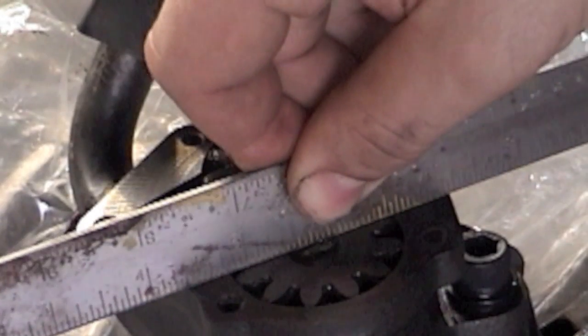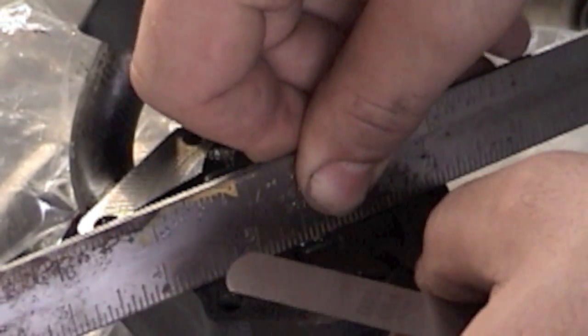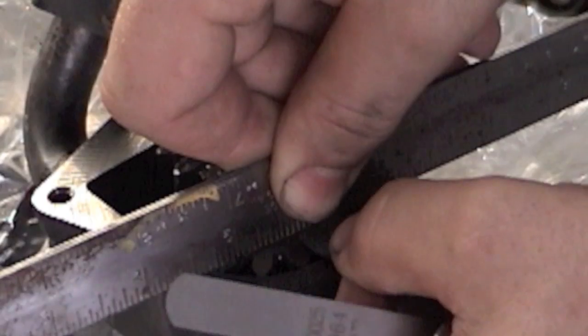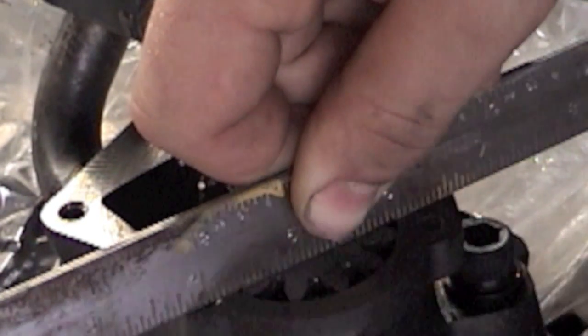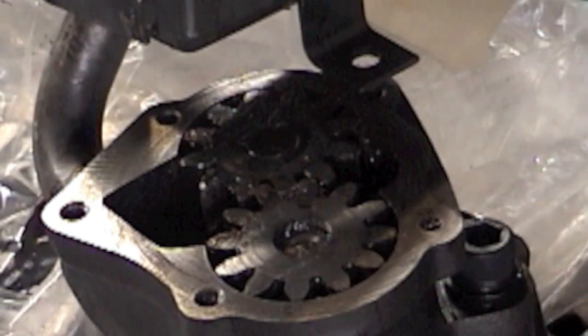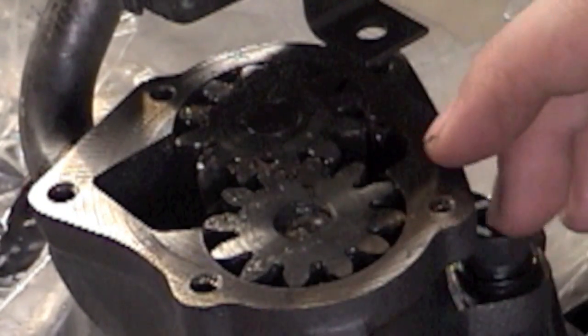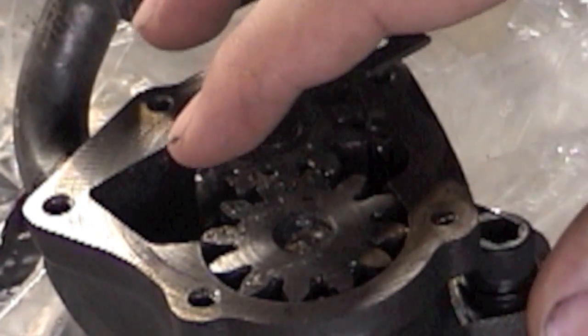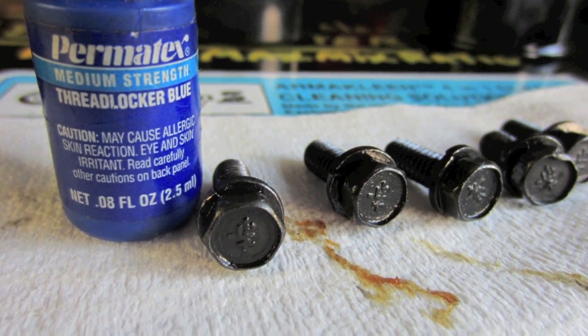Grab your straight edge, set it across there, and grab your feeler gauge. Move your feeler gauge all around - it's a little snug. Move it around just to see. I've got a little drag on my feeler gauge as it goes in and comes out - I've got 0.003 inches. There's no gasket that comes with these oil pumps. Put the cap on, I like to use blue Loctite - put a couple drops on the threads and go ahead and put your bolts in with the Loctite on.